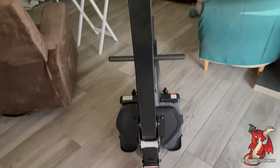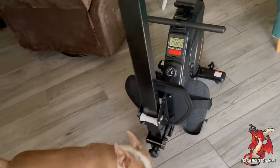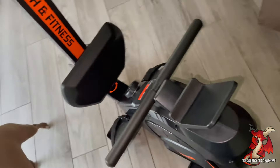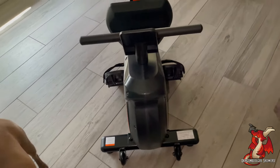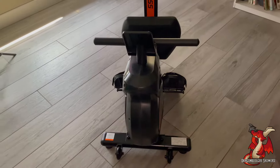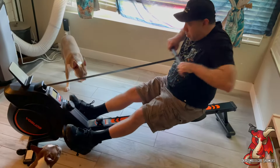What I really love is just how little space it takes up when it's folded up. You could put it right away in a corner in a living room, an office, or a bedroom with a lot of extra space and it takes up almost no room at all. It is among the most foldable rowing machines I've ever seen.